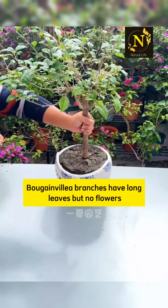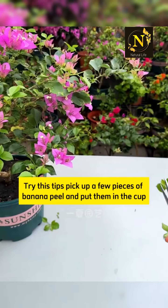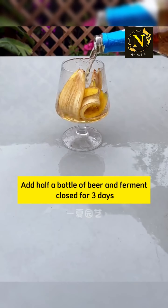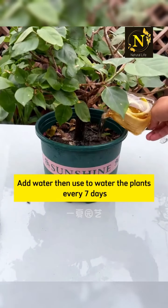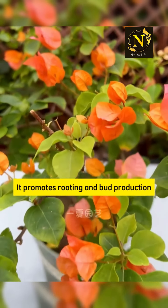If your bougainvillea branches have long leaves but no flowers, try this tip. Pick up a few pieces of banana peel and put them in a cup. Add half a bottle of beer and ferment closed for 3 days. Then add water and use it to water the plants every 7 days. It promotes rooting and bud production.